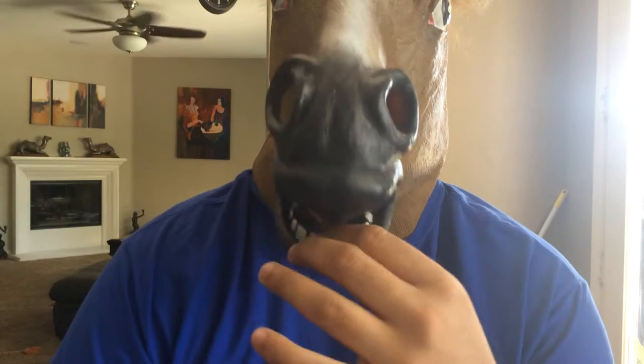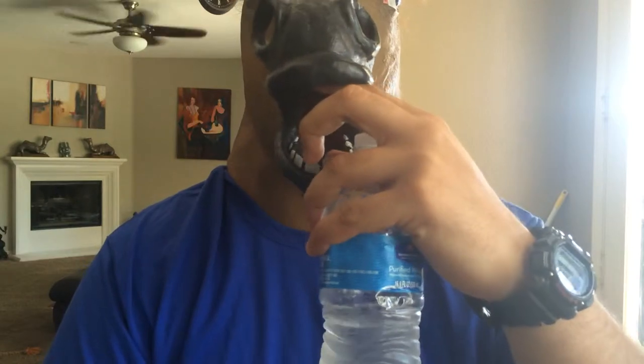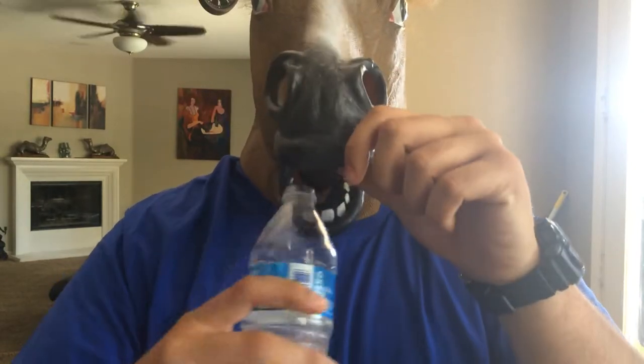This is a silicone-based horse mask. Before I take it off, I'd like to point out that you have a mouth here and a nostril so you can see decently. You can also drink through the mouth hole.